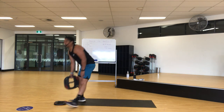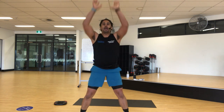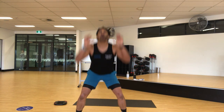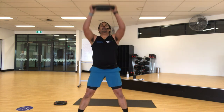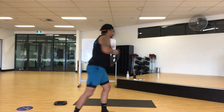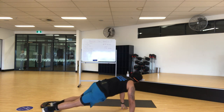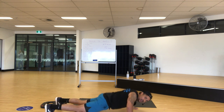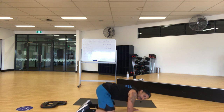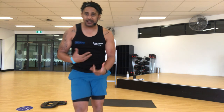Squat press — grab your plate, step back, down, up. If you don't have any weight, that's fine — focus on keeping it nice and tight. Bring my plate up. Keep working hard. Give me two more. Push up to the next. Your heart rate's up — it's good. Push up as many as you can, or do body weight. Keep going. You are working to your own ability.